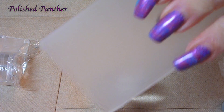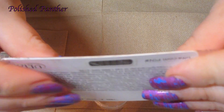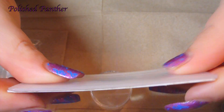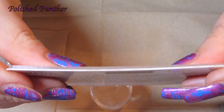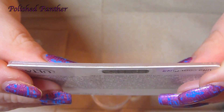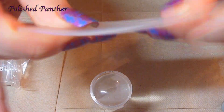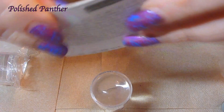It feels hard. It's definitely thicker than a gift card — maybe a hair thicker. So here's the gift card for comparison — pretty flexible — and the scraper is noticeably stiffer.